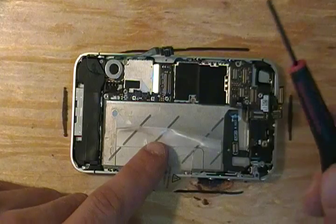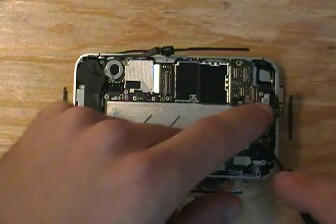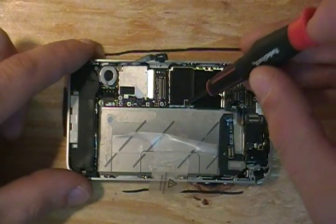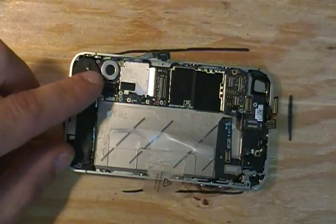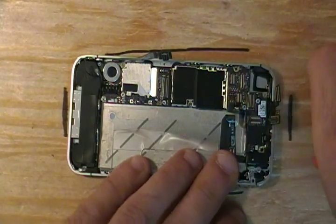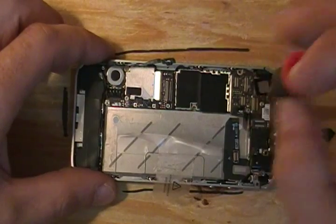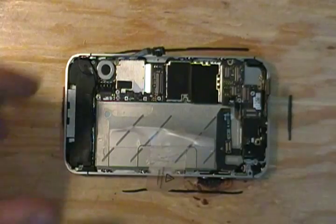Now we want to start with a flat head screwdriver — we have a couple of screws here. We want to remove this screw. We also have a screw here that holds the board to the frame — remove that. We also have a screw here hidden underneath a bit of black tape; you're going to want to scrape that tape away. Make sure that you don't lose the little bracket — that is a grounding bracket — which is connected to the motherboard. Save your tape; it's always good to put everything back like you found it.